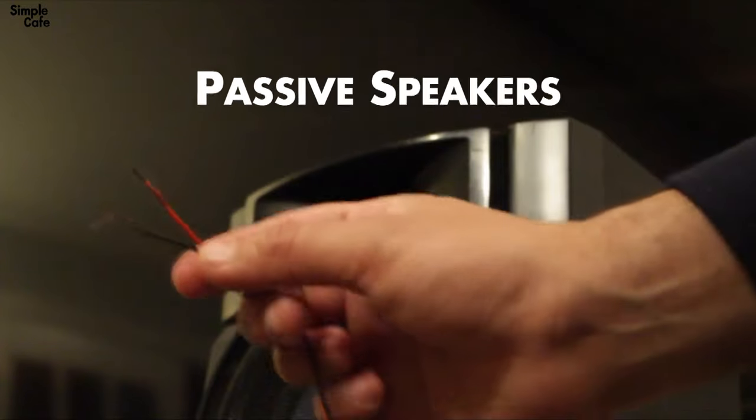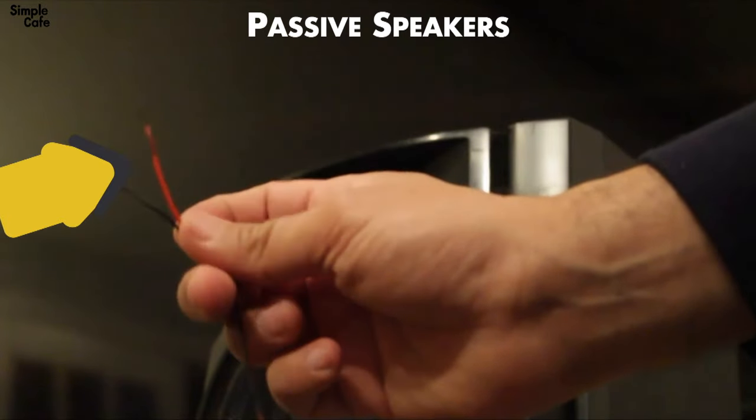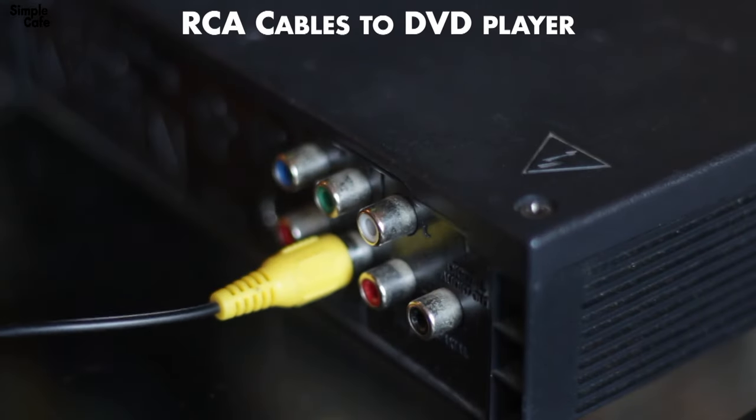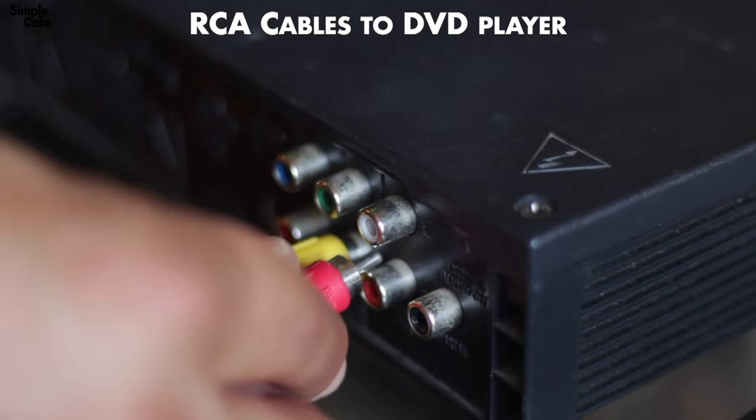Now we can begin with our good old passive speakers — speakers that require a connection to an amplifier with this type of wire. This is what yours may look like. Moving on to your DVD player setup.